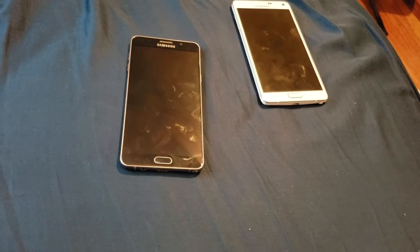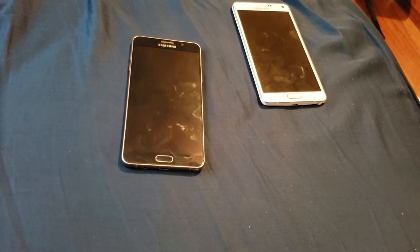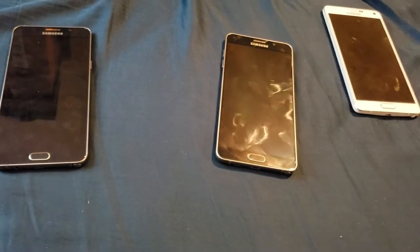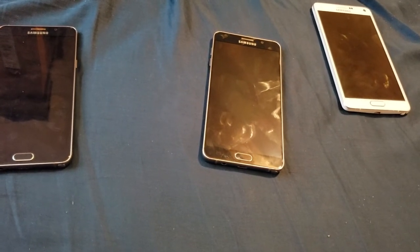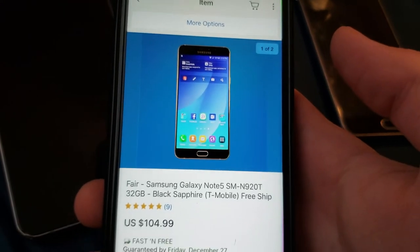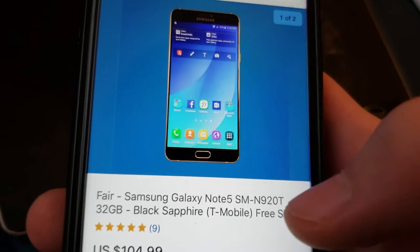I think I found it. Let me go to my eBay and show you what I ordered - it just arrived yesterday, but I had to go to work immediately so I didn't have time to unbox it. Going to my purchases, we can see this is a Galaxy Note 5, T-Mobile 32GB, and you can see it's on the original firmware.